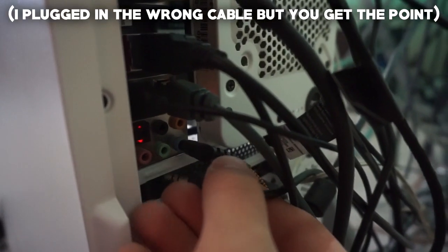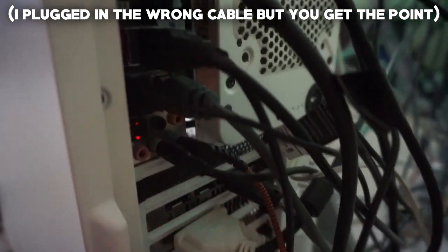First, take one end of a regular 3.5 millimeter cable and plug that into your monitor — whichever monitor you're playing Xbox or PS4 on. To use this, your monitor will need to have a 3.5 millimeter headphone jack. It doesn't need a microphone jack, but it does need a headphone jack. If your monitor doesn't have one, unfortunately you're out of luck. Run that cable from the headphone jack on your monitor into the 3.5 millimeter microphone jack on your computer — it doesn't matter which one, just any of the microphone jacks.